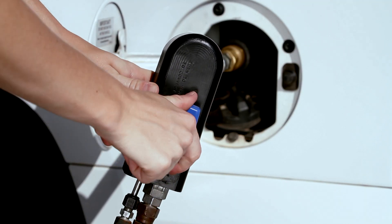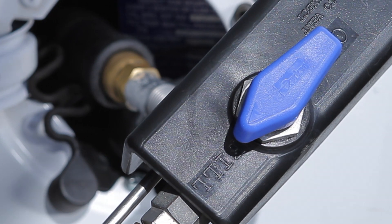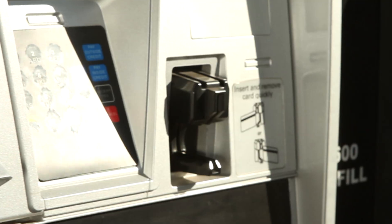Once connected, turn the lever to pressurize the hose. The arrows on the lever should point toward the hoses in the on position.